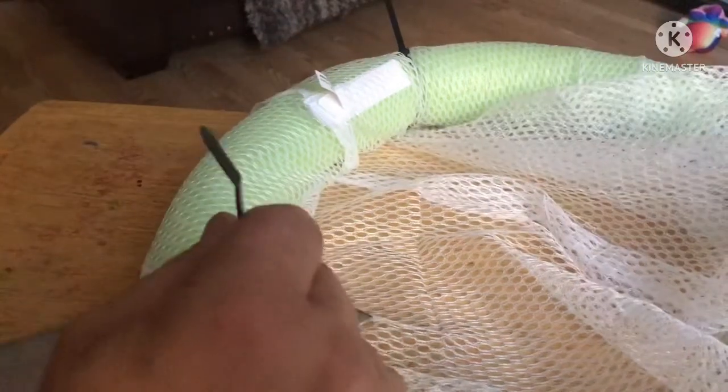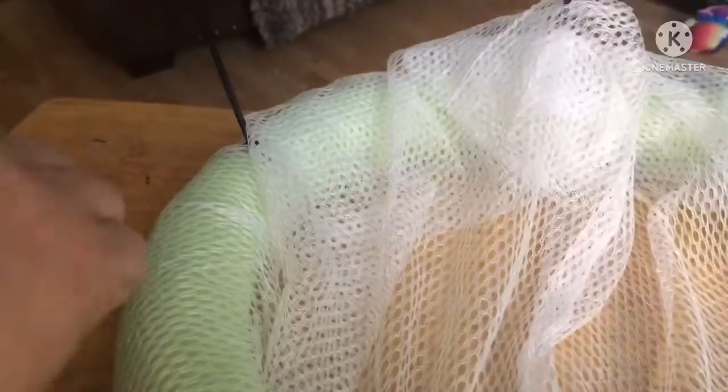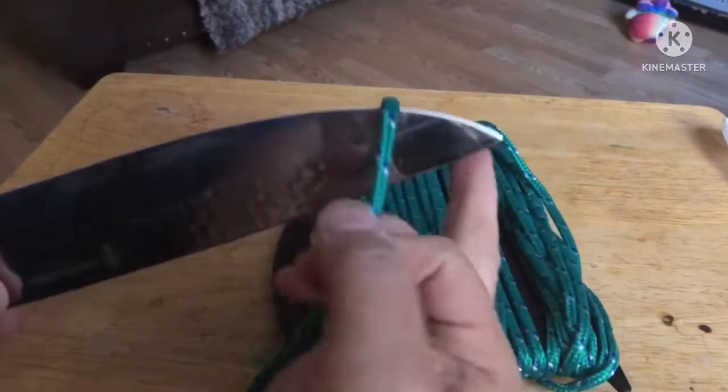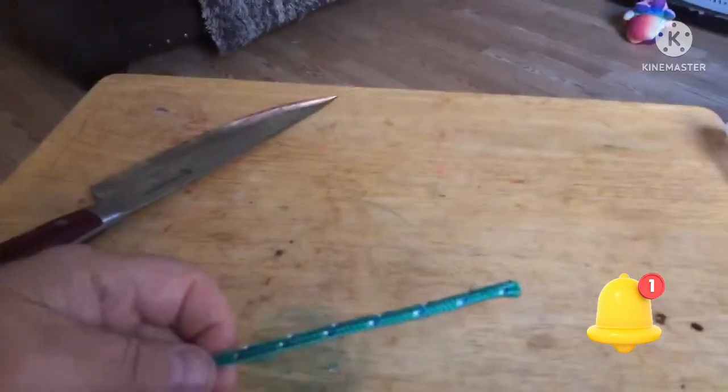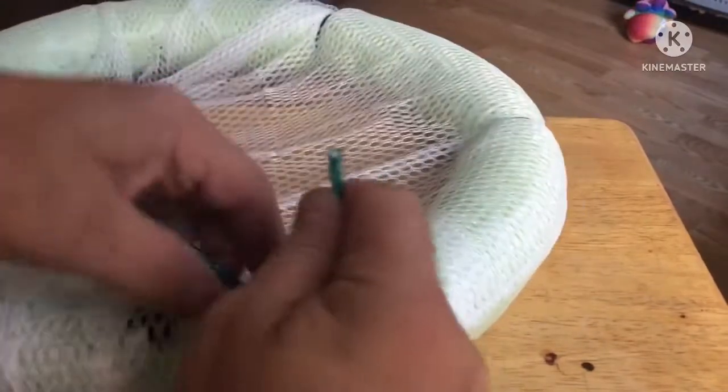Cut the ends off your zip ties — make sure not to cut your bag. We'll need about six to eight feet of line; cut it off, and there's plenty more to make several of these for friends and family. Then tie your string to the bag so it doesn't get away from you. Quick and simple — get it put through your net, not in it.